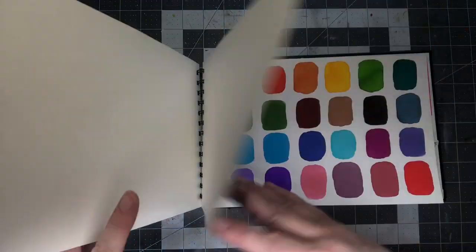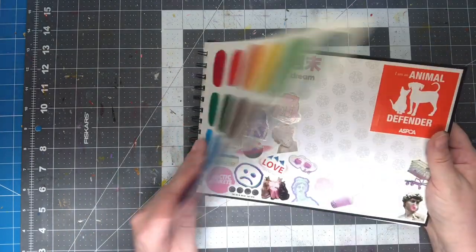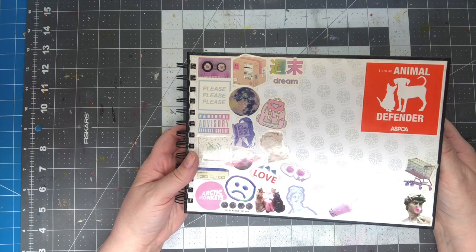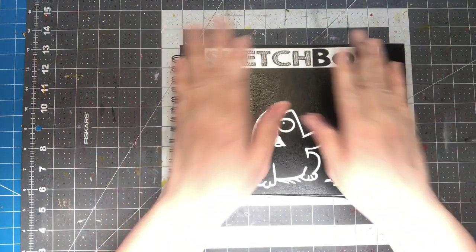Blank pages. This looks like liquid watercolor, so I must have been just testing different colors. And then just scribbles on the back — I guess that's the end of the book. So I've got a couple pages in there I could fill up. Kitties on the back. So that was that.